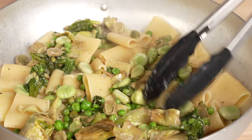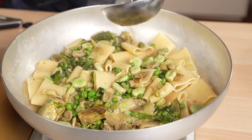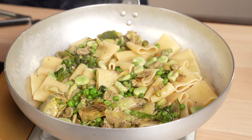Eccola qui — our beautiful vignarola goes into the pasta. At this point, add just a tiny splash more water, but very little.